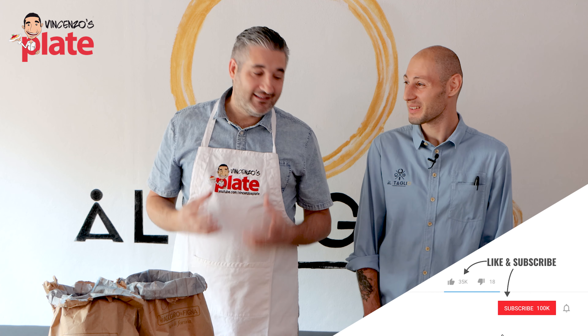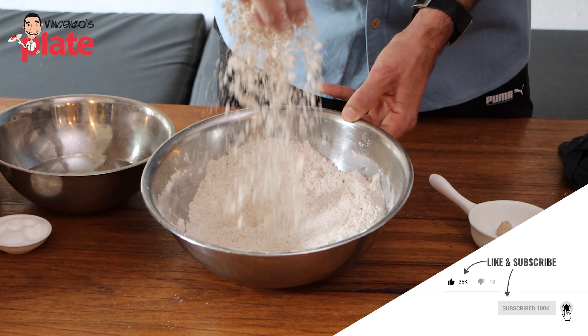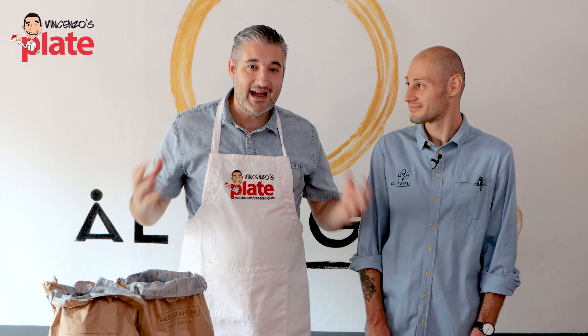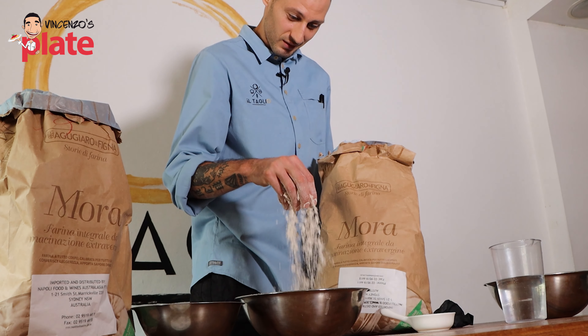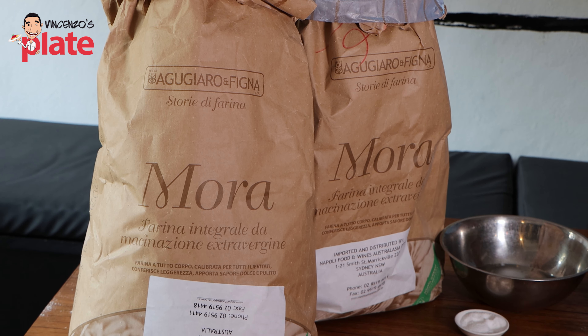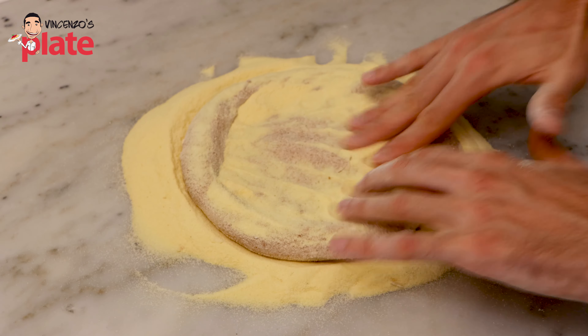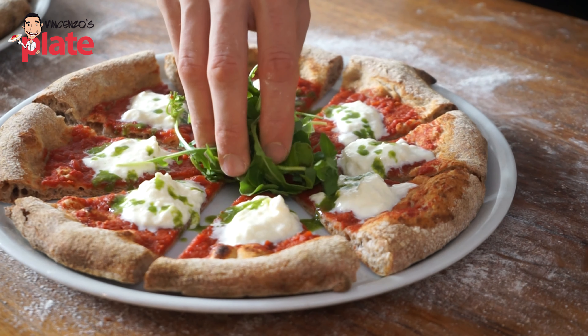Today we learn all the fantastic techniques of this fascinating pizza dough. We are with the flour technician, the scientist of the flour — the man that talks to the flour. Enrico, from Altaglio Pizzeria. My name is Enrico Sgarbossa. I'm a flour technician and I work for Le Cinque Stagioli Flour. Today we will see how to make a whole meal flour dough pizza.